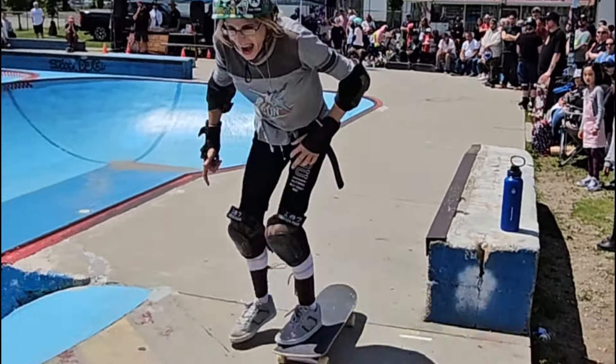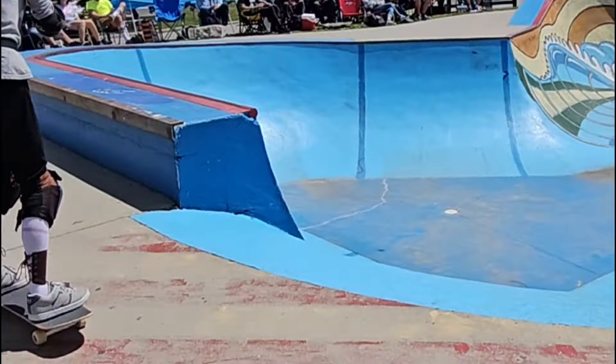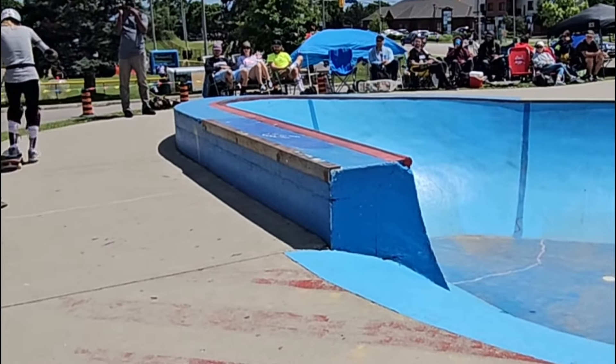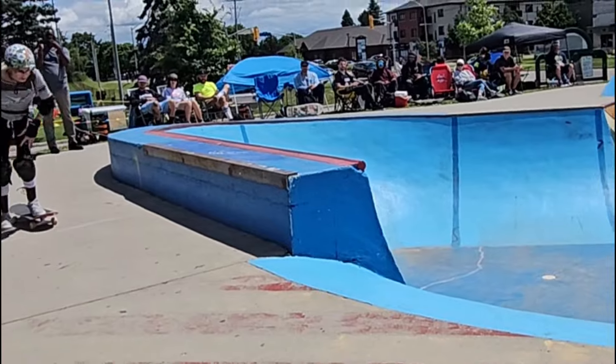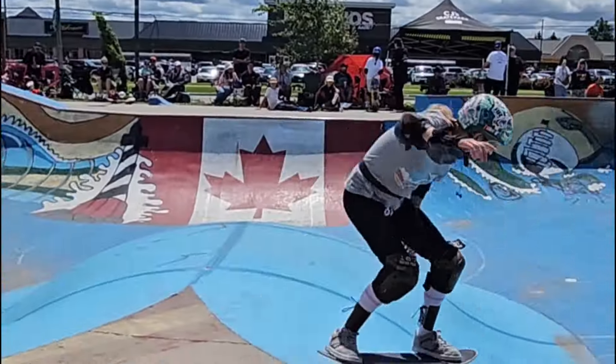Just stepping up on the manual on the bank. Keep going, Andrea, you're good. We got 15 seconds, Andrea. We got to finish off strong. Look at that speed.